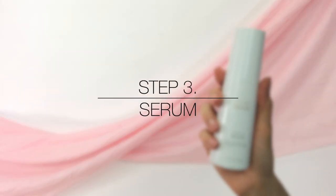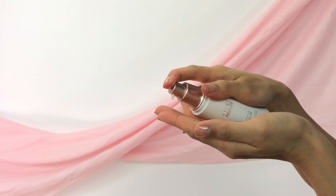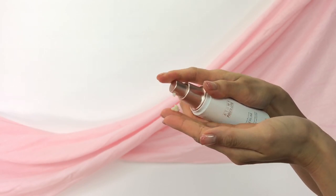Step 3: Serum. Apply the serum evenly on your face and neck, avoiding the eye area. This concentrated serum helps to improve your skin's elasticity for visibly younger looking skin.